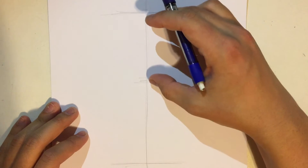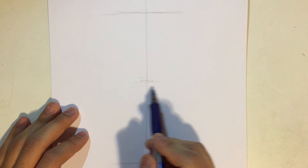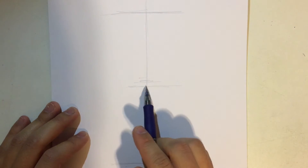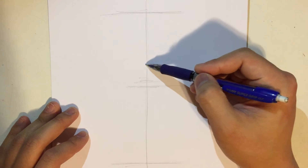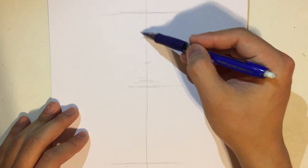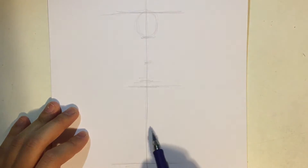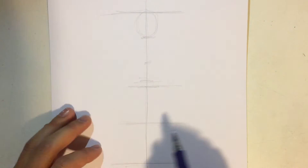I'm going to divide it into two, and this is where his pelvis is going to be. Then from here, I'm going to divide the upper half into three sections, and this is going to be the height of a head. And then I'm going to divide the lower half into two, because I don't really need to divide the legs into three parts.